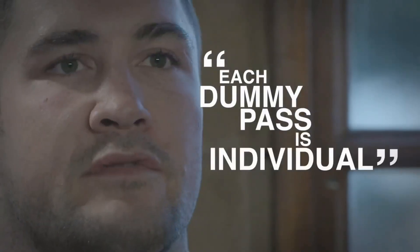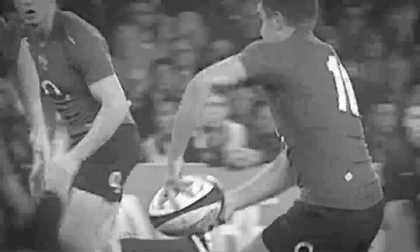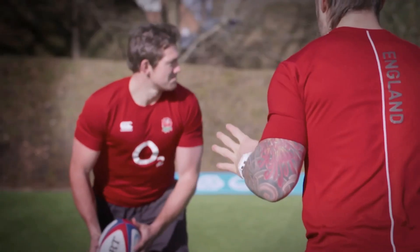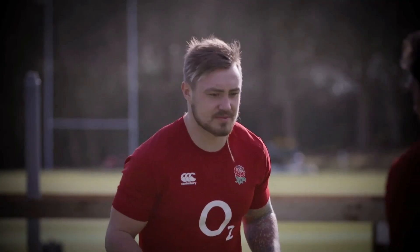Each dummy pass is quite individual to what a player does. There are small technical things you can learn — stepping off your outside foot at the moment you throw the dummy pass, allowing the defender to move off you, and then taking the space and taking the gap. It's a lot easier if you've got a forward in front of you, especially in the back, because you can read what they're going to do. The big thing is using your eyes as well as your feet, and then the pump of the ball as well.